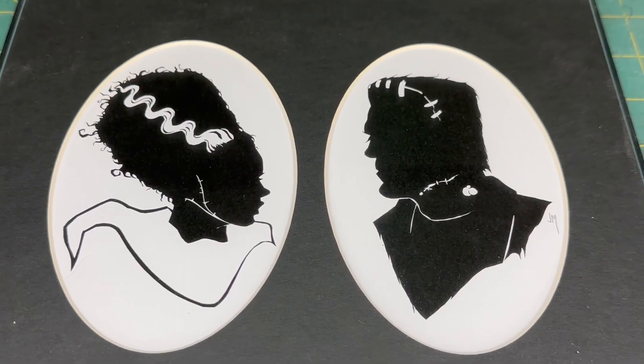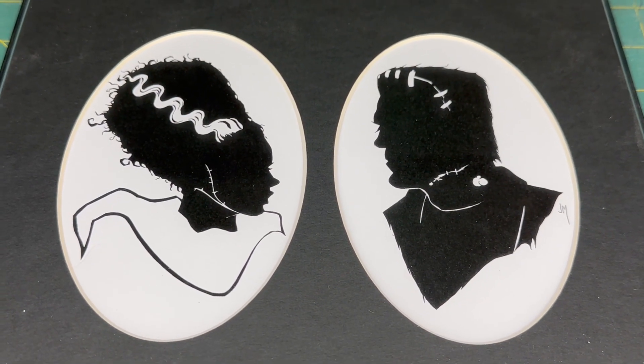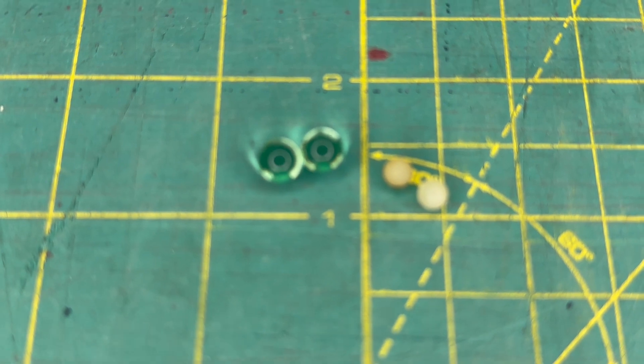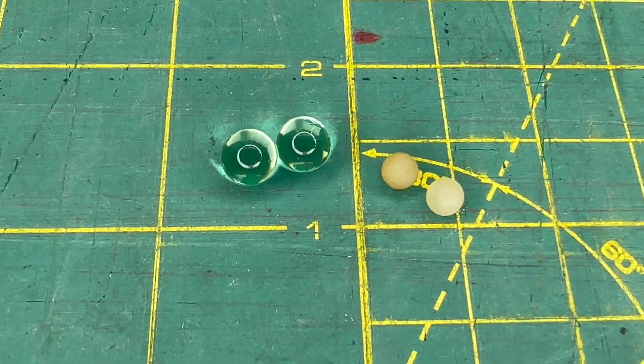Yes, there's an after-credits scene. What happens when you run 30 volts and 9 amps through Nerf gel blaster rounds? Do they turn into Frankenstein's monster? Nope. They just shrink.